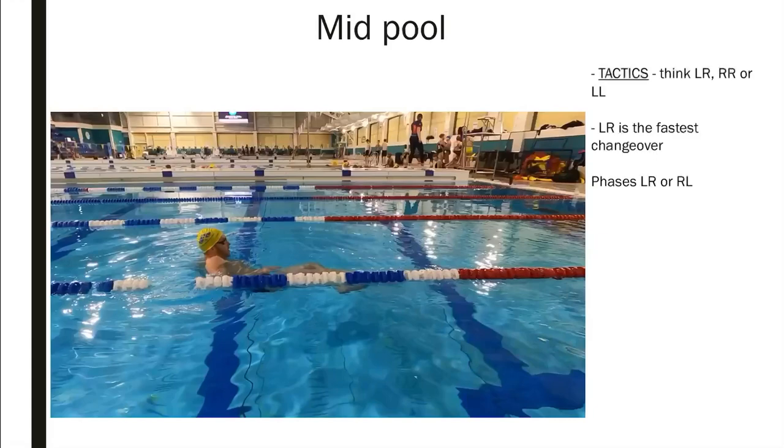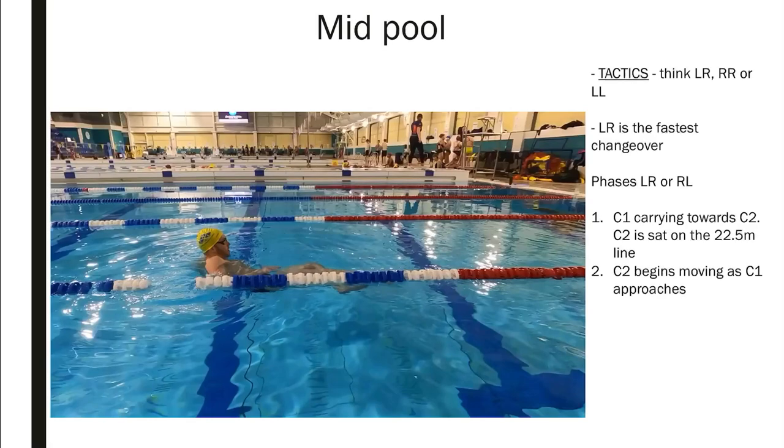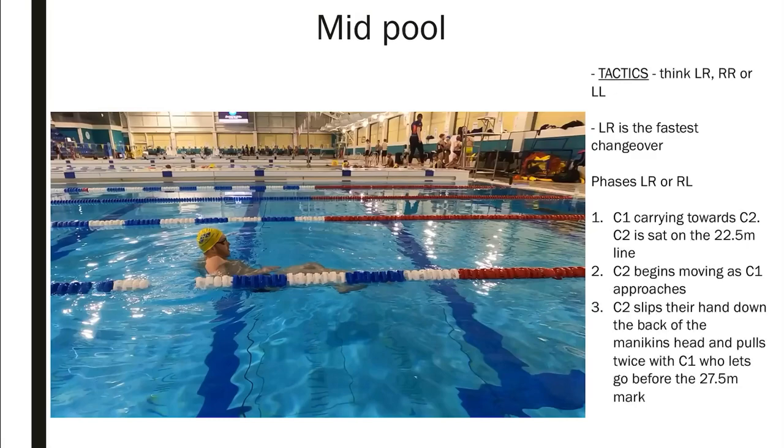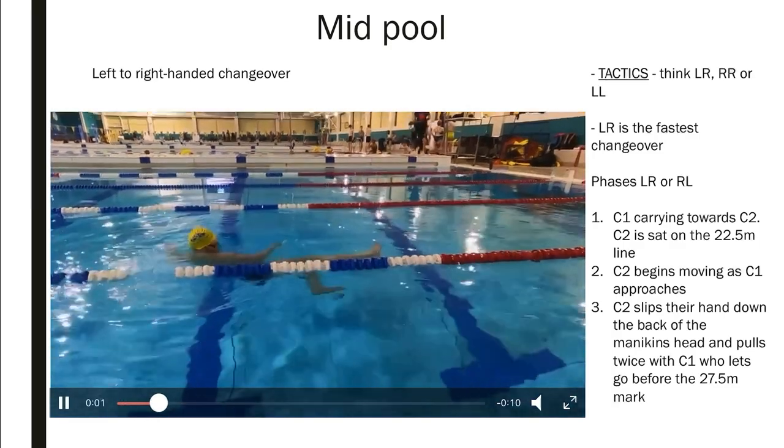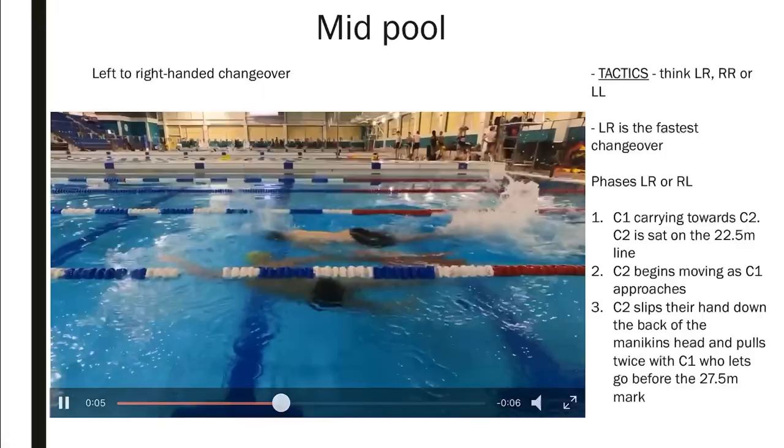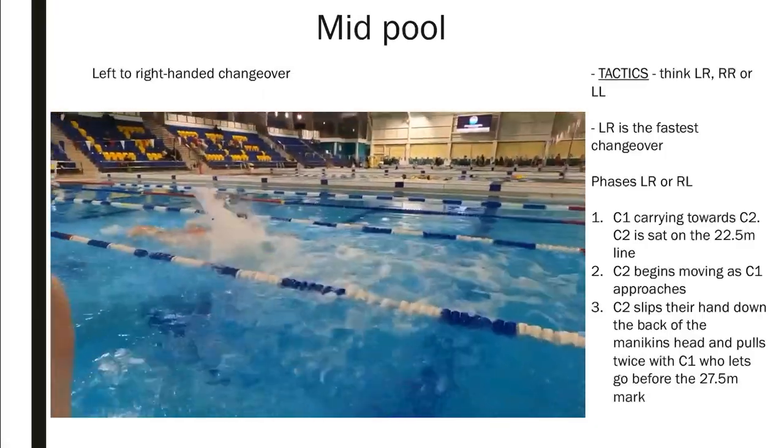The next one is when each person has a different hand — this one is much faster. The same thing applies: C2 sits on the 22.5-metre line and begins moving as C1 approaches. C2 touches the mannequin and slips his hand down the back of the mannequin's head while C1 is still touching it. They do two strokes together, because two strokes is much faster than one person alone. The first competitor must let go before the 27.5-metre line, so it can only really be one or two strokes.